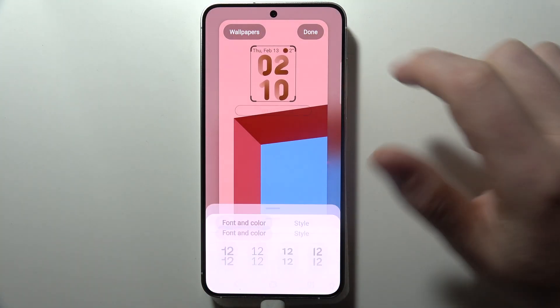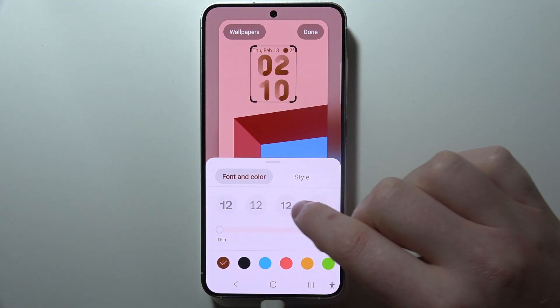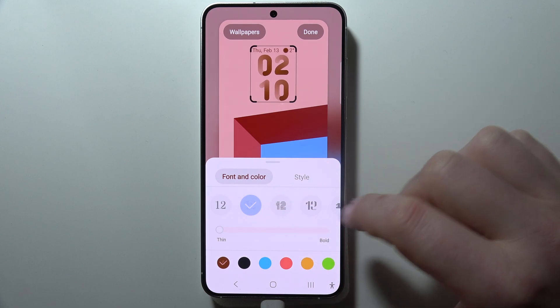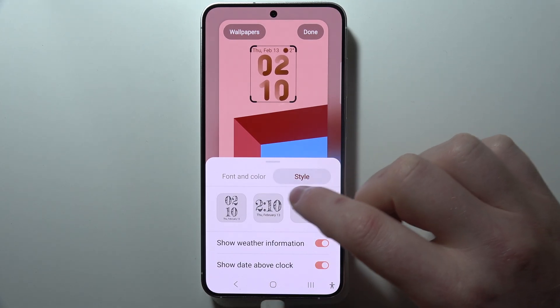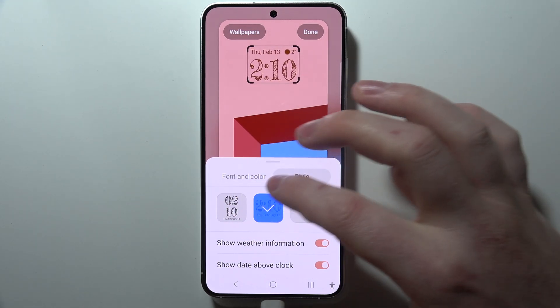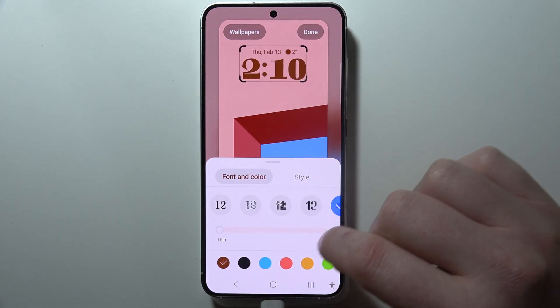Now we can click on our clock right here and you can customize it with different fonts right here. It changes the font style of your clock when you select it. However, it doesn't work if you have a style selected that doesn't allow it to be changed, so change the style if you want, and then you can choose a different font style.